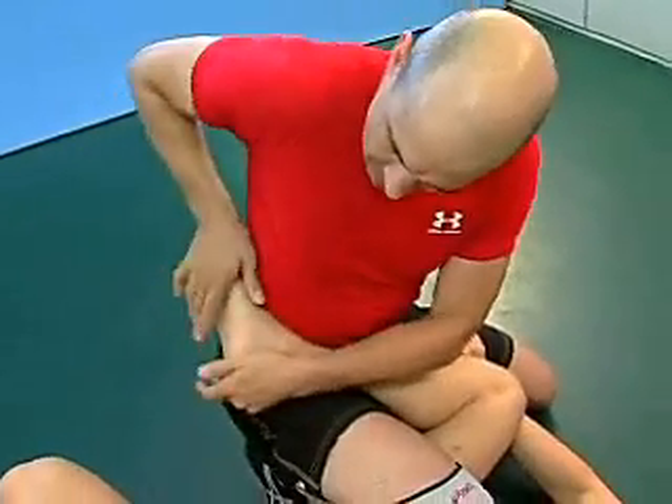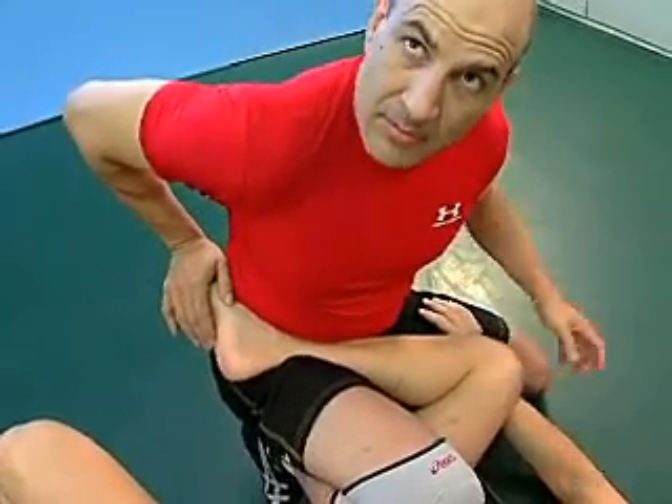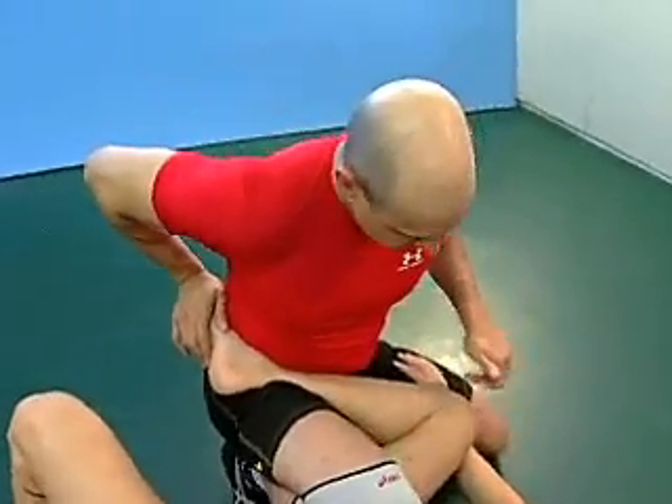What are the mechanics of that? This twists this way and injures right here. So be very careful — by the time he starts to tap, it's probably too late.